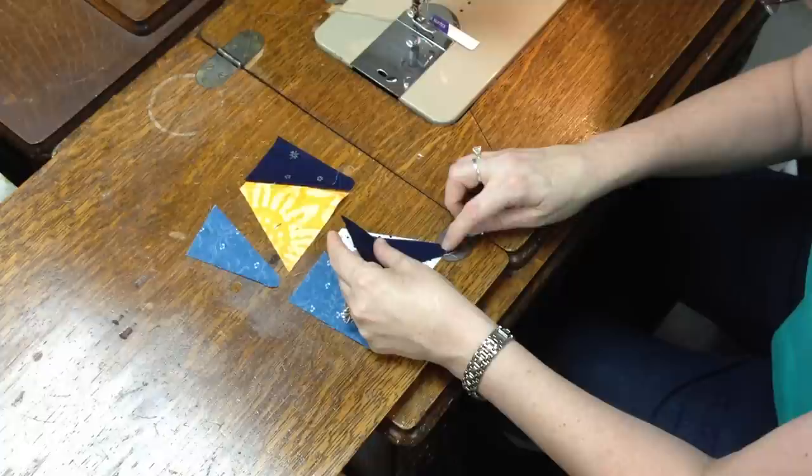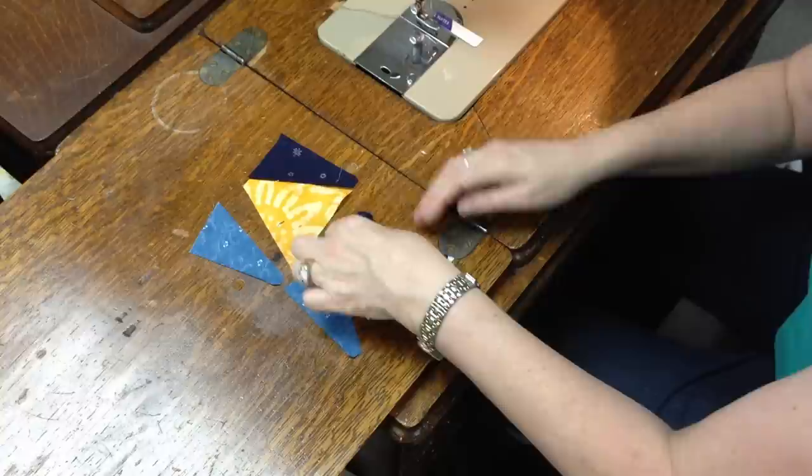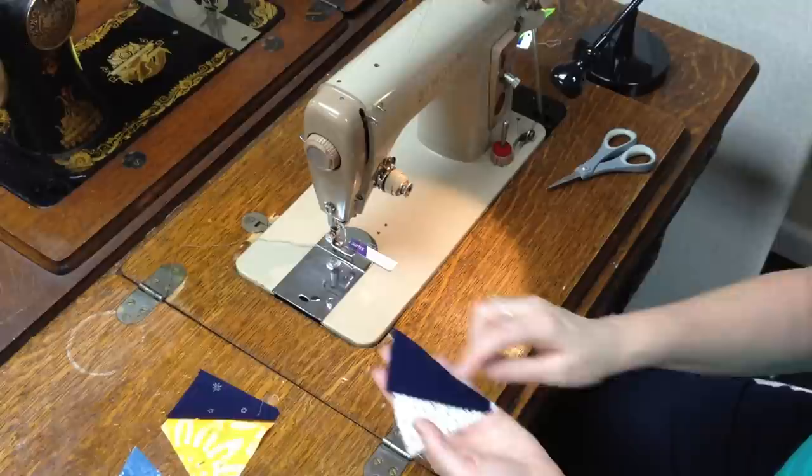Remember those angles that we cut off on the bottom of the star point triangle? That's going to go on the bottom edge of the base triangle like this, and you're going to align those long diagonal edges just like this. You'll notice that the blue triangle does hang over the top — don't worry about that. We'll take care of that in the next seam. I've just got those aligned there.